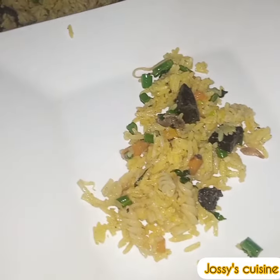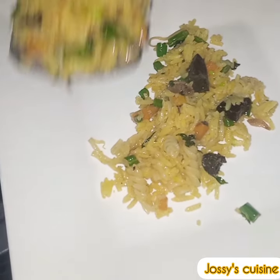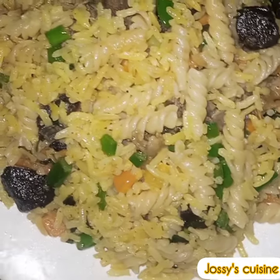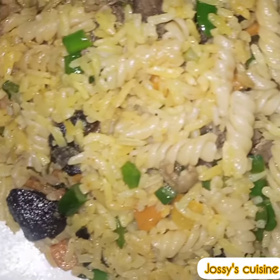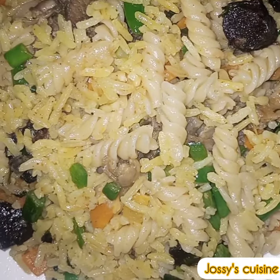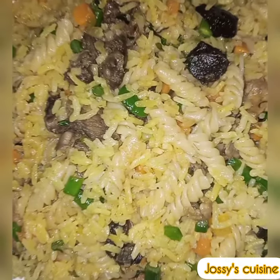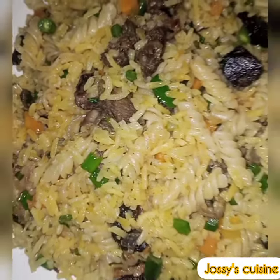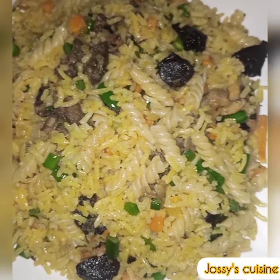Let us serve and have a taste of this delicious meal. Look at this deliciousness — it's so colorful, so flavorful and so delicious! Guys, give this meal a try and you will definitely enjoy it. Thank you for watching. Stay blessed. Bye-bye.